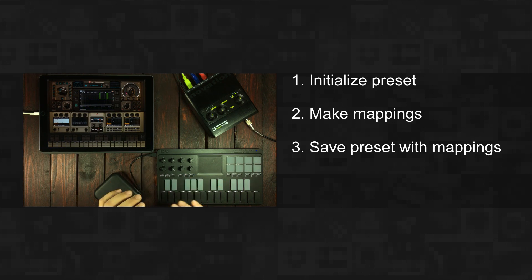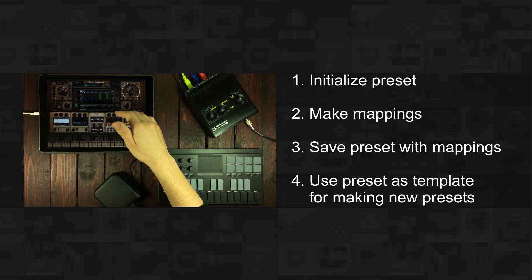Map your controllers into that, save it, and then use that one as a template for your future presets.